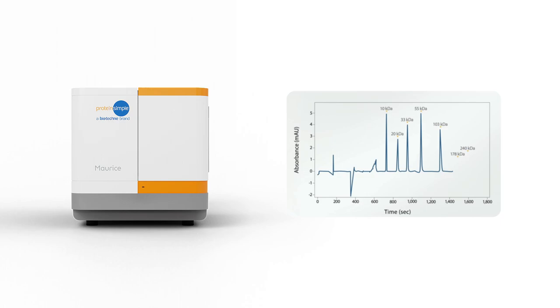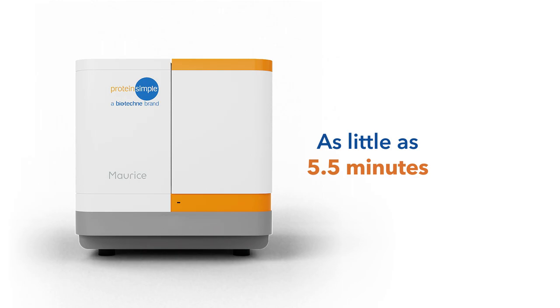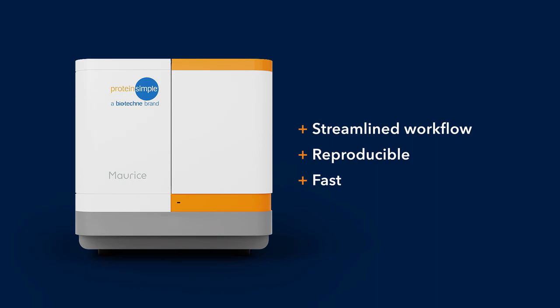With Maurice, you can analyze molecules in a wide molecular weight range. With this streamlined workflow, you can get reproducible results fast, in as little as five and a half minutes, helping you to get your purity and size heterogeneity data faster.